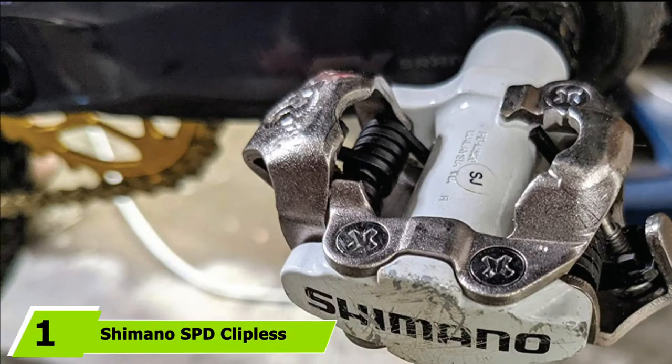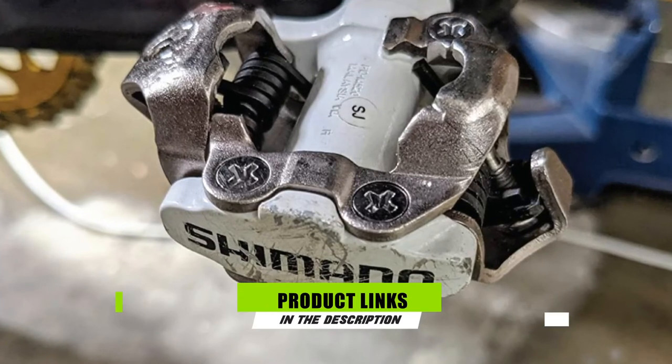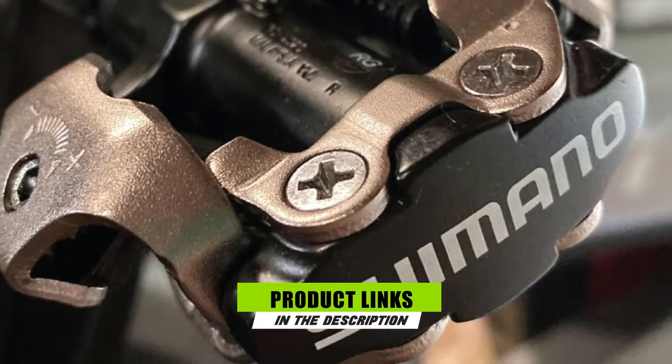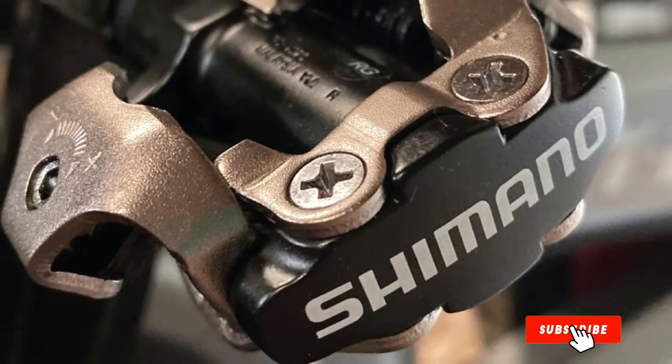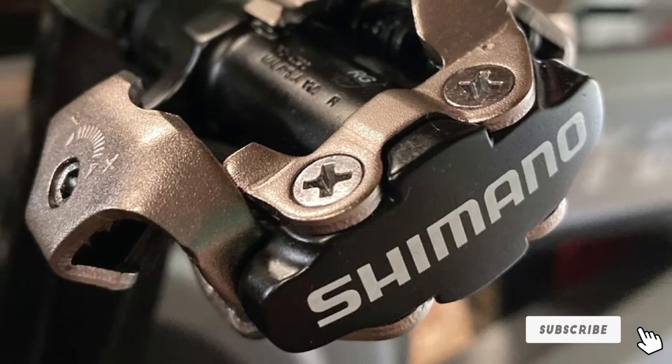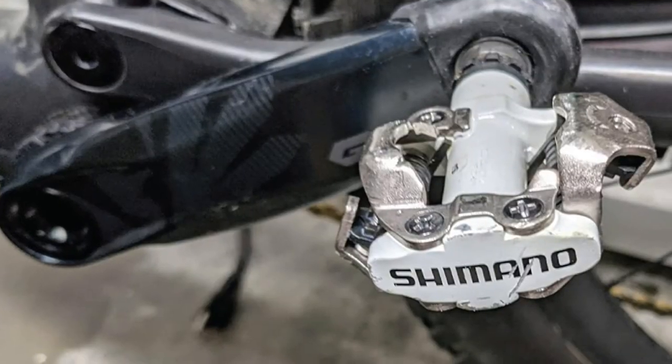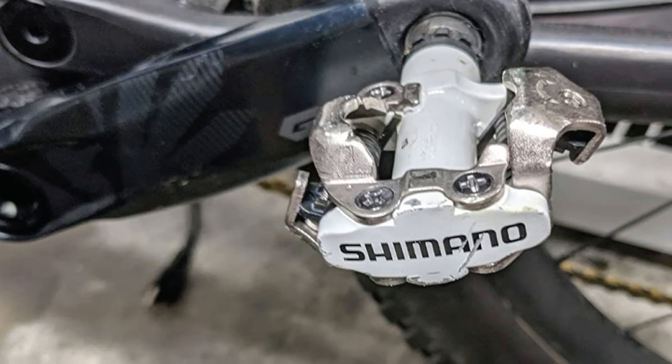At the first position of our list, we have the Shimano SPD Clipless Pedal. The Shimano SPD Clipless Pedal has to be one of the most popular clipless pedals out there — better yet if you happen to be a mountain biker. Their double-sided entry means they'd also favor you if you happen to be an everyday commuter. This pedal's consistent performance means it would offer you good value for money.